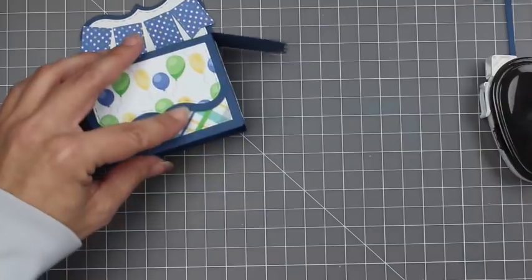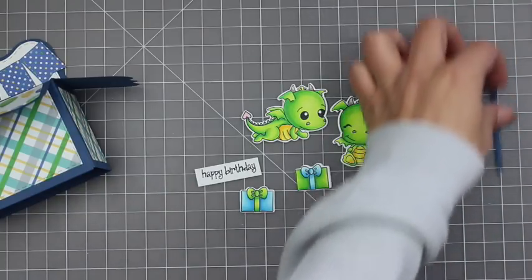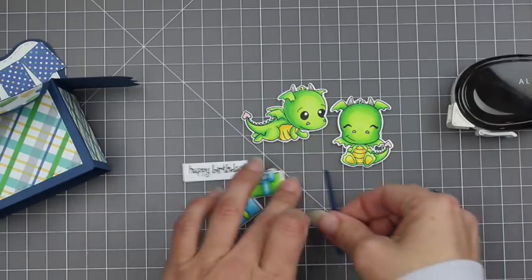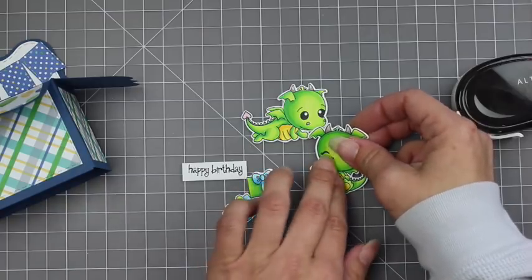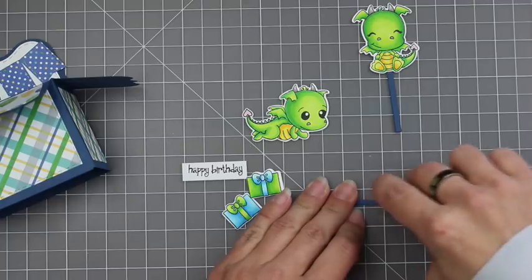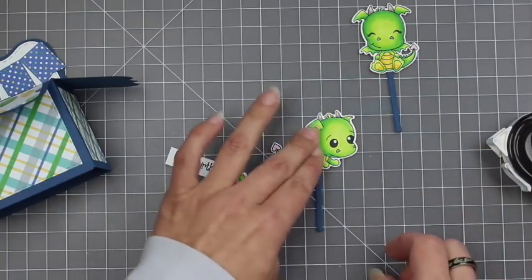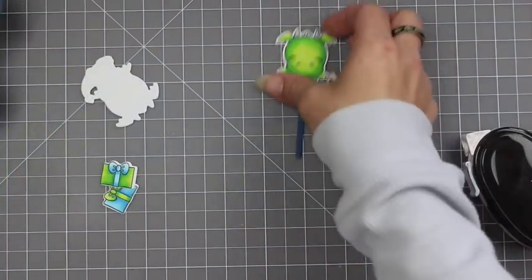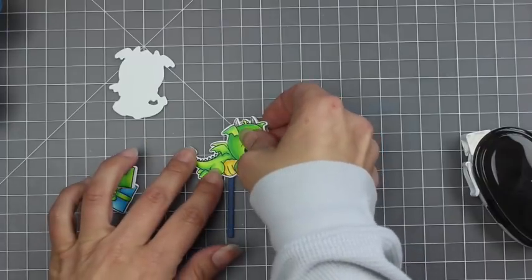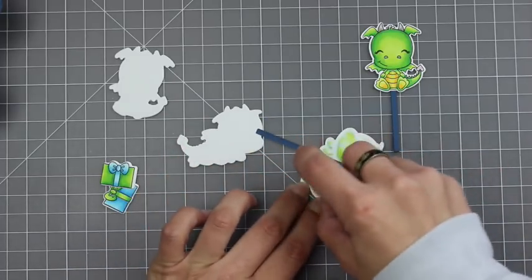Now the fun part — adding in some images. I used the Fired Up stamp set, which is also part of the March release. I just colored up some of these dragon images and a couple of the presents — I stamped the present twice and colored them up, and then one of the sentiments. I'm just going to add these to those four strips that I had cut out earlier using regular adhesive. Here's a trick I did: since these have coordinating dies, I cut out the two images from plain white cardstock and then added that to the back of my image, so it covers up that stick line and also makes this a little bit more sturdy.